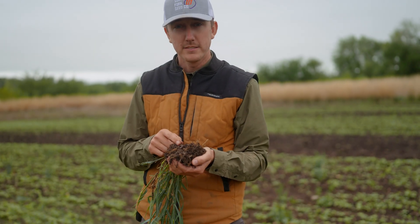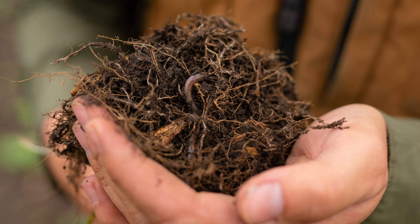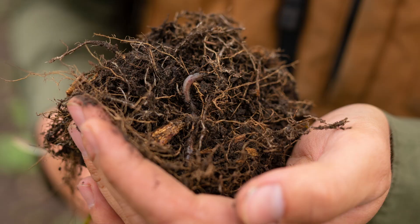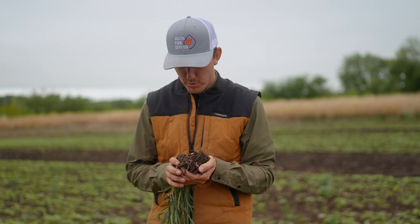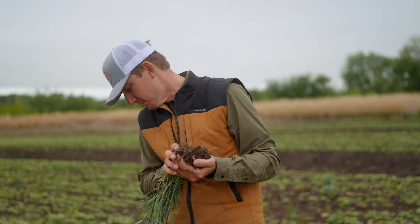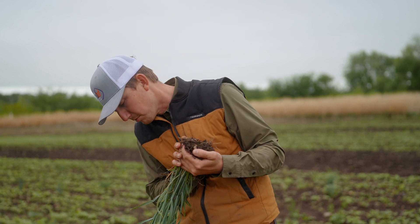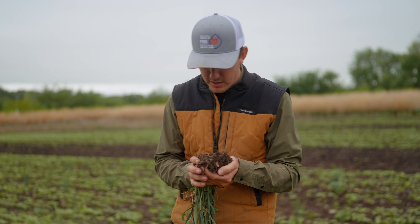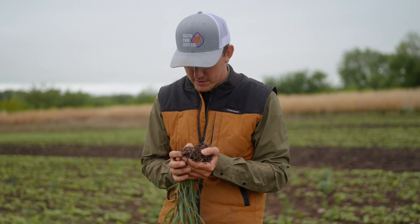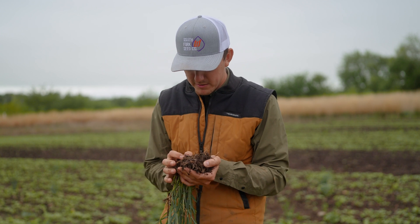That guy right there is a big worker in our soil — earthworms. It's so fascinating to me. Just pull a root ball up out of the ground — this one, I'm pretty sure it's triticale — and just look at all the roots going on.